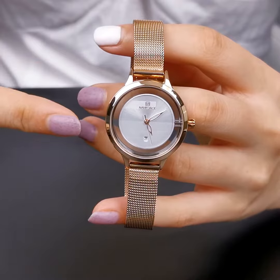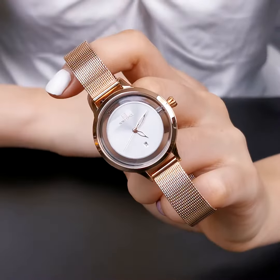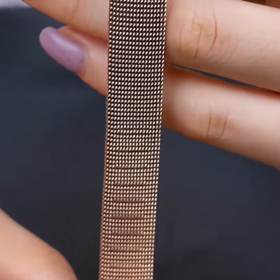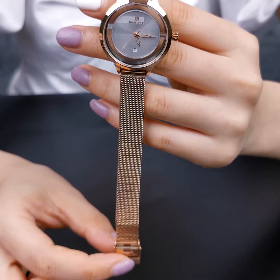For office ladies, we highly recommend the rose gold white color. The case and strap use the same gentle rose gold color, well-fit for women. The stainless steel Milan strap adds strength to the wrist, combining hardness with softness into the watch.